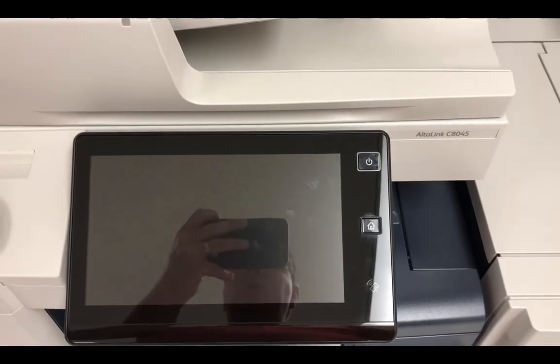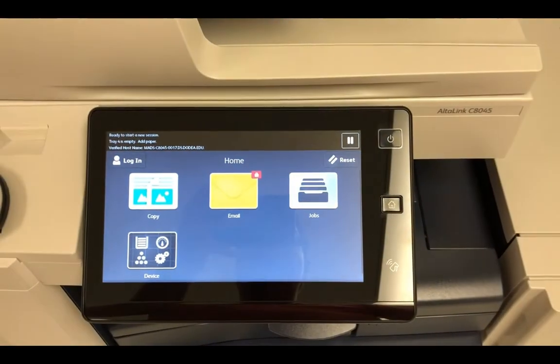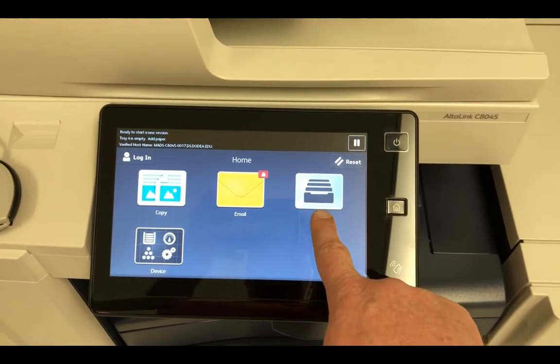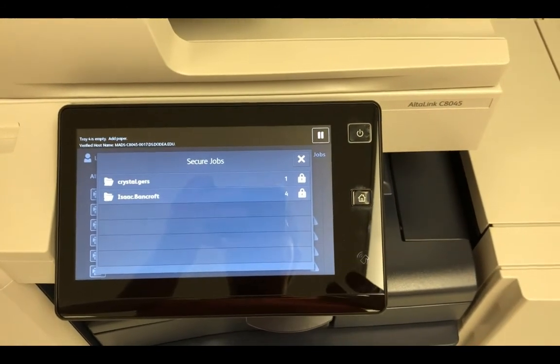We are here at the printer. I've just walked into the room and gone to the printer that I know I sent my print to, and now I'm going to retrieve it. At the printer, I'm just going to power it on and go to Jobs, and it automatically brings up the secure print option.